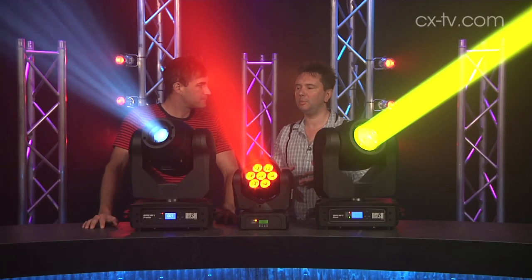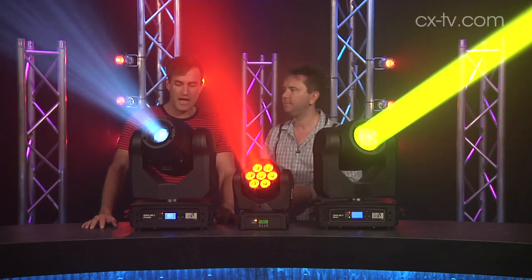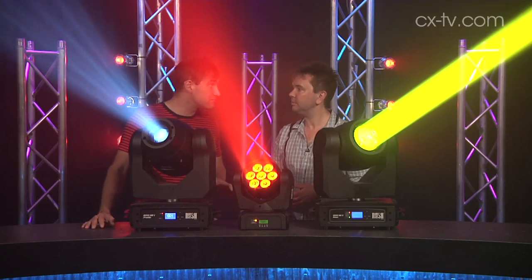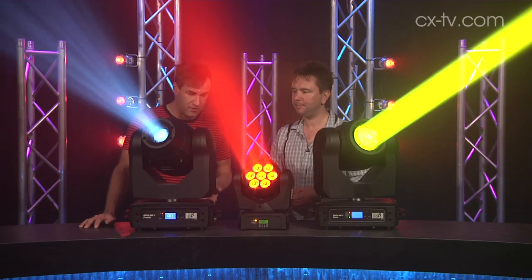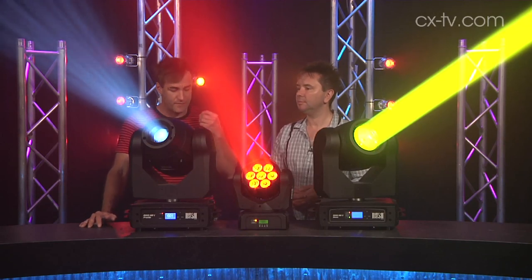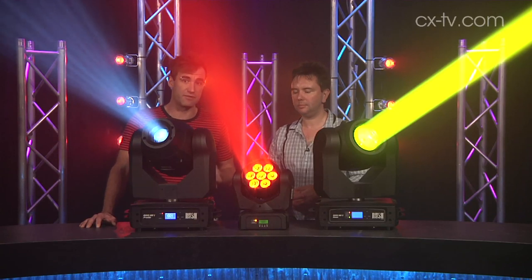Going down the market a little bit and trying to reduce the price point — what are they leaving out, what are they compromising on? The first thing I noticed before I turned them on is there's no ArtNet, so there's no Ethernet ports on any of these units. They're all three or five pin DMX. You've got loop throughs on the LED fixtures, not on the beam unit. You've got a higher noise floor as well, which I'm sure you can probably hear.